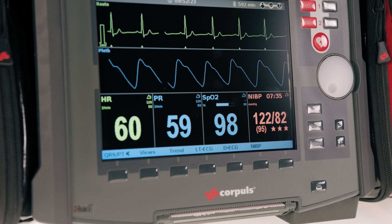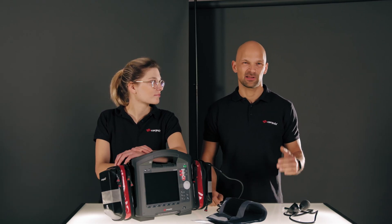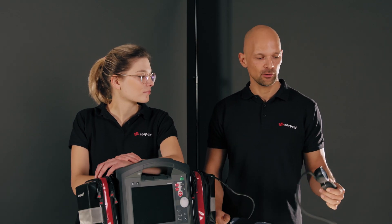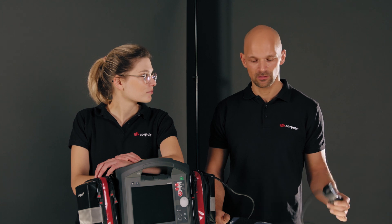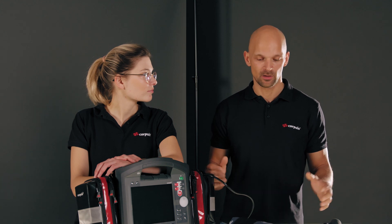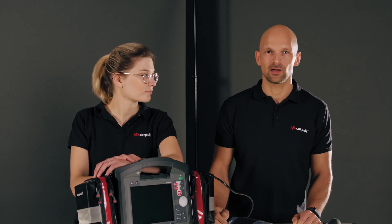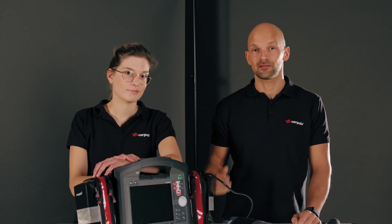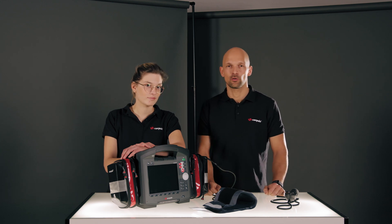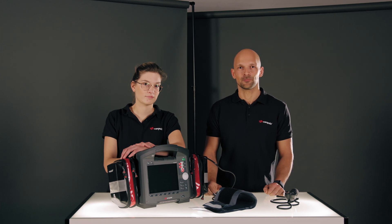We just showed you the blood pressure measurement on the Corpulse 3T. The core element of the video was to enable you to take a valid measurement. We discussed the importance of a manual initial measurement, then choosing the right cuff size, and gave you an overview of which cuffs are available. Verena led us through the blood pressure menu and explained the individual parameters, and then I explained the quality index. Verena also explained the advantages and limitations of the RMT. We hope it was of some help to you, and would love to see you back here soon. Bye!